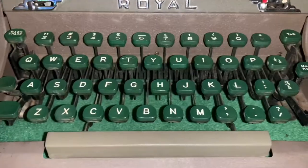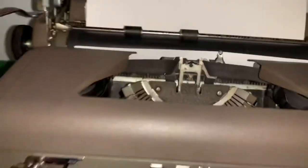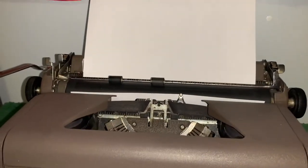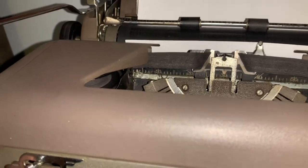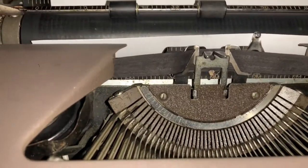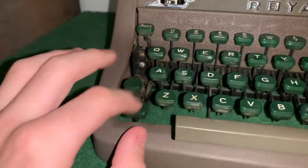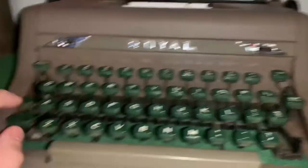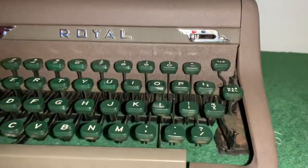Now we'll go over what all the keys do. The keys work as any normal keys do on a computer nowadays. Space will make it move about one millimeter, and then backspace will make it move back. Tab will make it go all the way to the end of the line. You can backspace it as much as you need to. You can also press this and adjust it manually without fully backspacing. Shift is just this right here. This is more of a caps lock — you press that down and then press shift to release it.